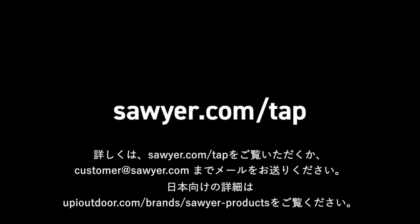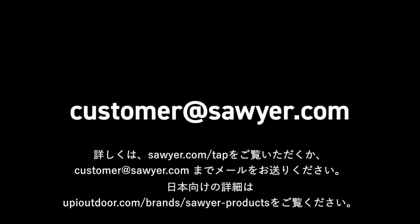For more info, visit sawyer.com/tap or send us an email to customer@sawyer.com.